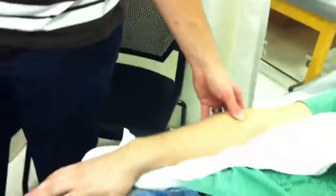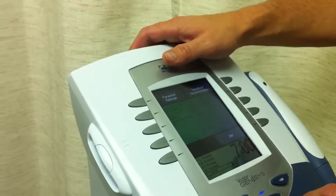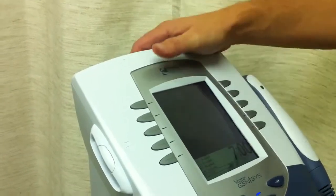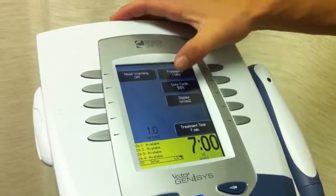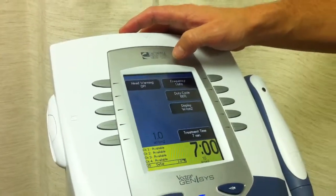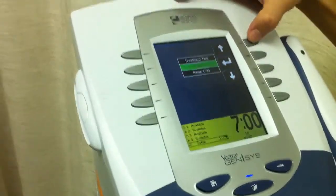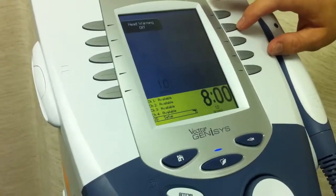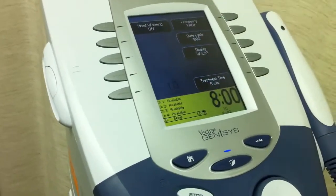Because there's lateral epicondylitis, we're trying to treat the tissue. We're going to have it on one megahertz. We're trying to get some heating because we're actually going to do some additional stretching, so we're going to have it on 100%, which is heating the whole time. We're going to have it on 1.0 watts per centimeter squared. We also need to change the time — hit treatment time and bump it up to eight minutes. Now we still have the same settings: one megahertz, 100%, and 1.0 watts per centimeter squared.